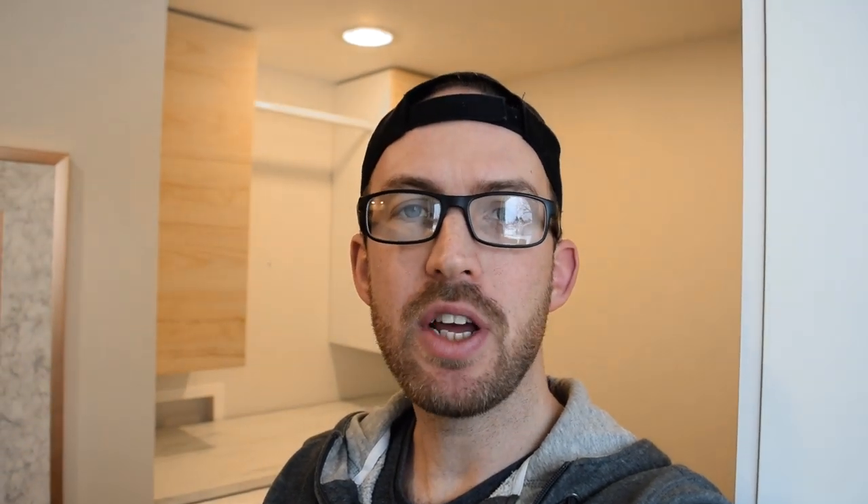Welcome back — let's get right into this video. This image on the screen I got from a Gearslutz web page and these are a bunch of different ways to build baffle boxes. The image to the very left is essentially just a wooden box with acoustic foam in it. The positive is it's very easy to build, but the negative — I actually built that particular design in my last studio — is that about six months later it started to smell a little bit from moisture getting inside, and probably the biggest negative is it really cuts down on the airflow.